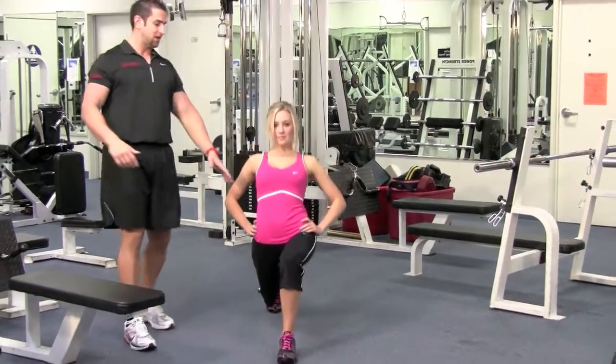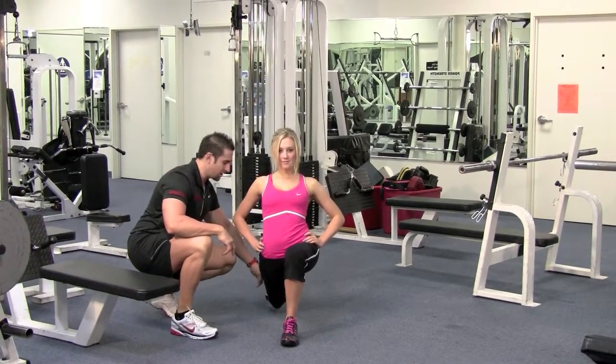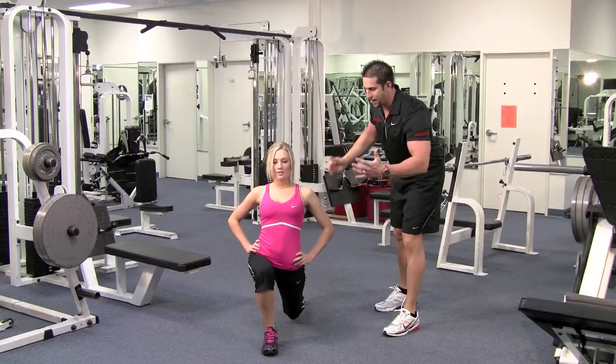Take a nice long step, leaning back, coming down — 90-degree angle, no pressure on the knee. Back knee to the floor, 90 and 90. Now push up, feet together. Breathe in as you're going down and blow out as you pop up.